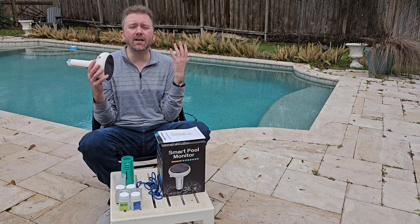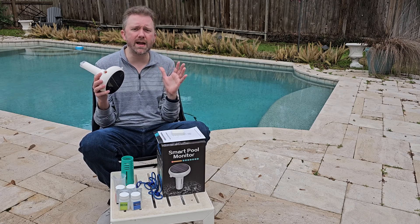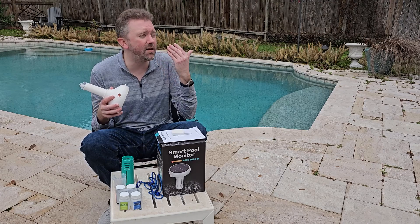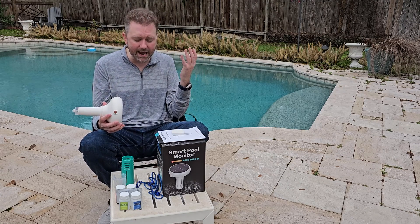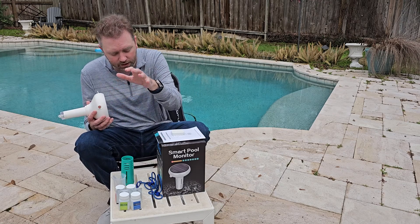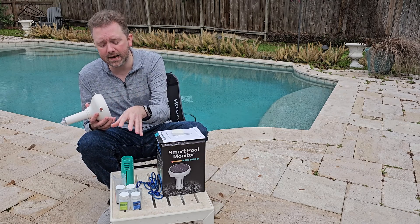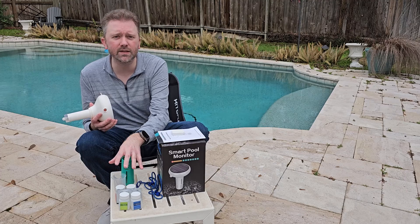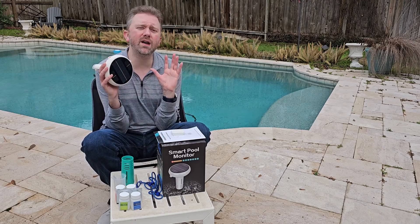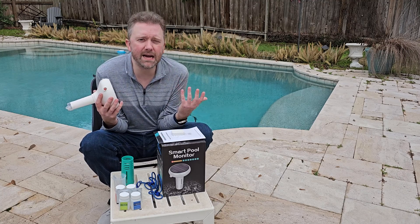Make sure you calibrate this thing every three to six months. I typically just calibrate the pH, but if you have a saltwater pool you also need to calibrate that, and you can also calibrate the ORP using all the little containers included. Overall, it's a great little device.